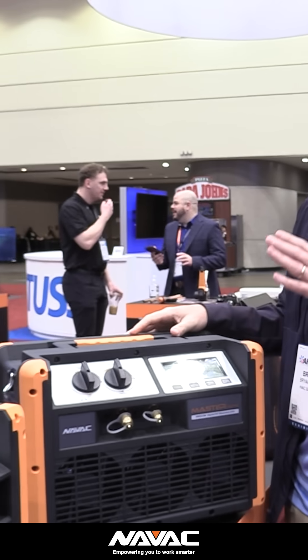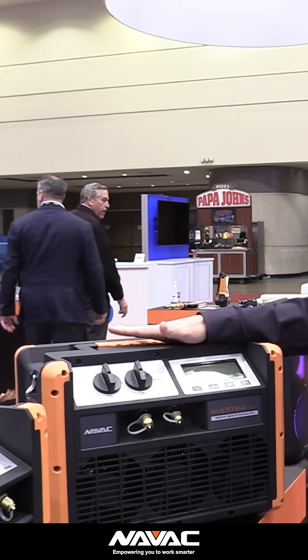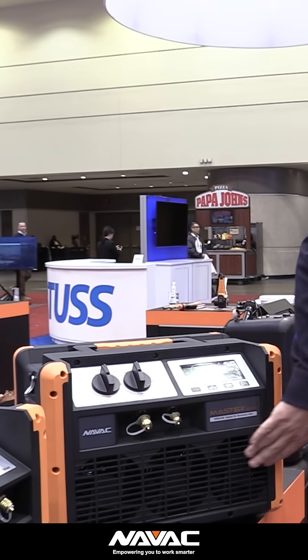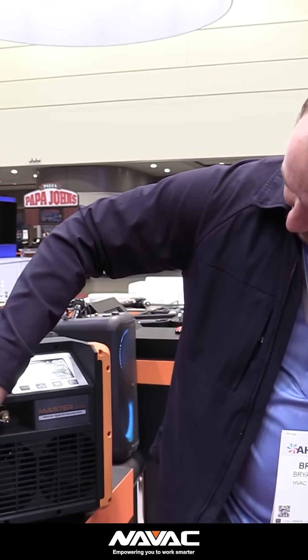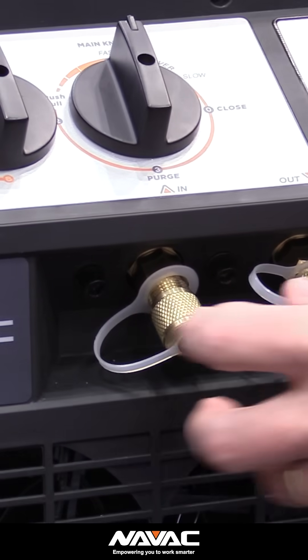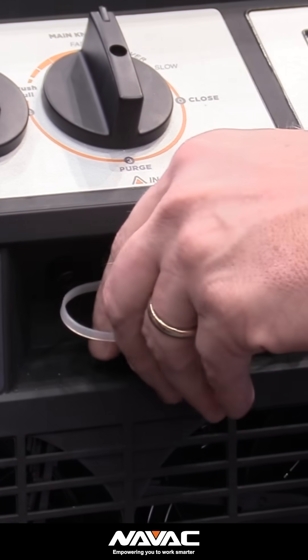Now if you're going to be working more on commercial and larger applications, this is going to really do the job for you. We use this for our commercial rooftop units — anytime we've got to move a lot of refrigerant. This is the NRD C4M. It has a lot of the same look, feel, and features as the NRDD, but you can move a lot more refrigerant. You can see there are three fans in the front, you're moving a lot of air, and you have a lot more condenser space. It also has a larger port size integral to the machine itself, so you can move more through it. I recommend using 3/8 hoses with this recovery machine to move more refrigerant more quickly.